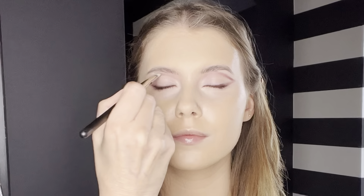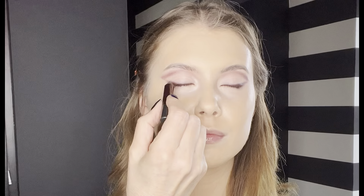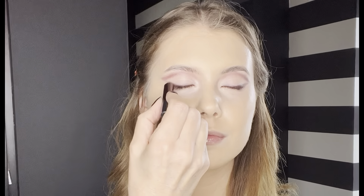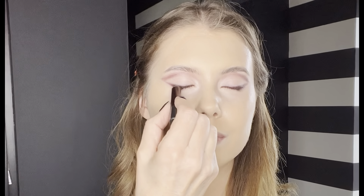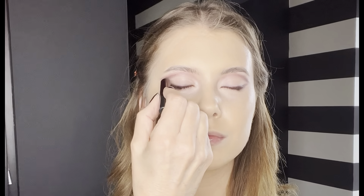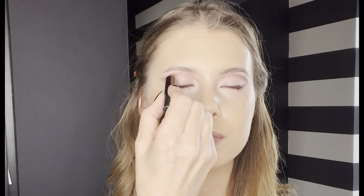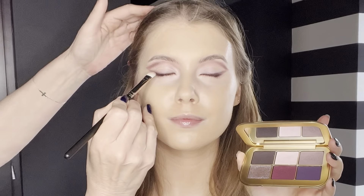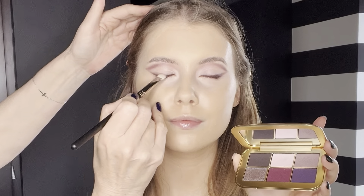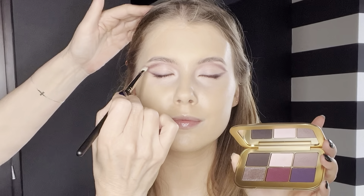Blend your liner upwards and outwards. Now it's time for a little more drama — after blending, to intensify the look, add a darker shade of liner to the roots of the lashes and into the crease. A waterproof liner used here will give the best staying power — this one is from Charlotte Tilbury.